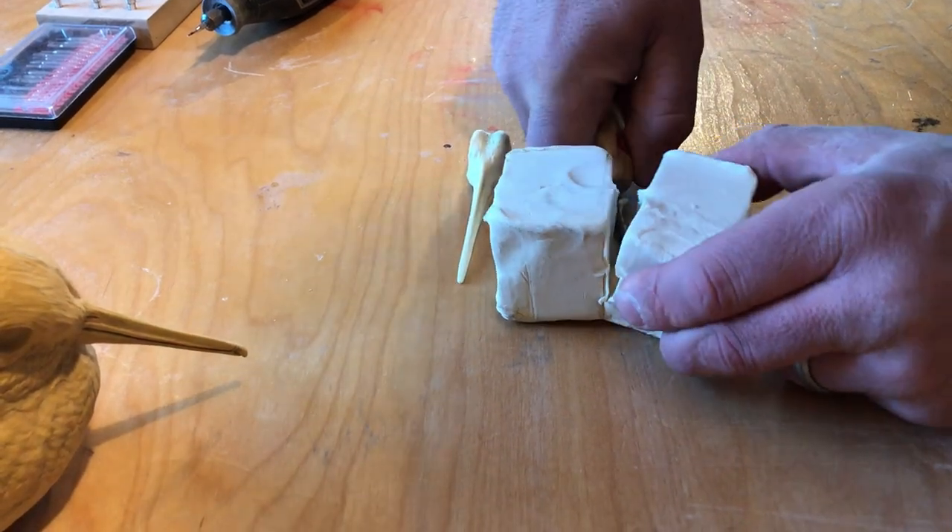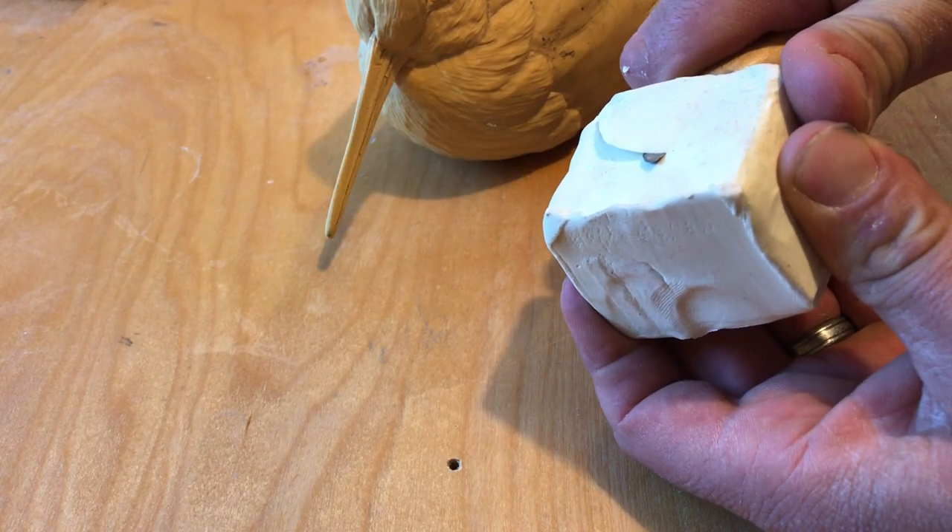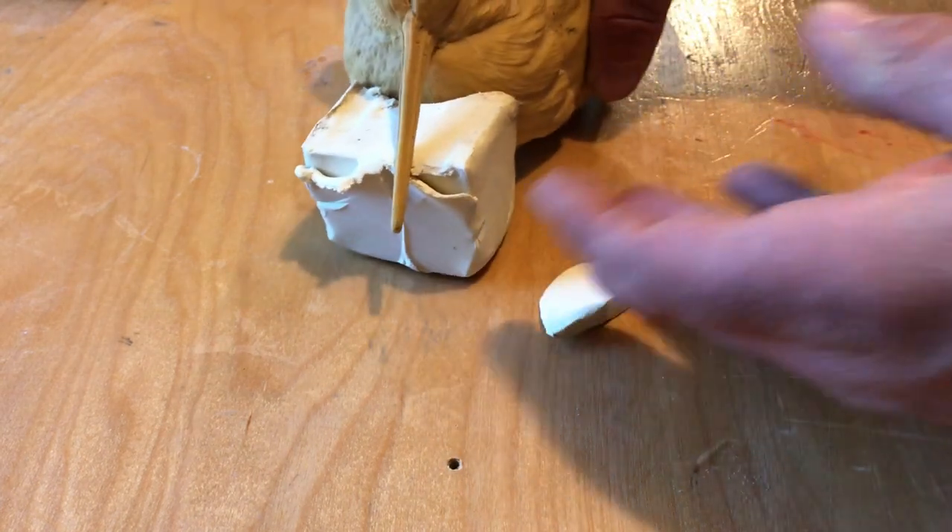When I decided to carve this mother and chick pair, the most challenging aspect was wanting to have the mother's bill resting on the chick's head.